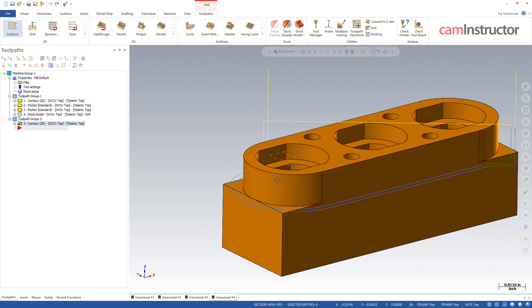Hit OK. There's our toolpath — one rough, one finish — and the rapiding back to the start, the profile here between the end of the rough and the start of the finish.